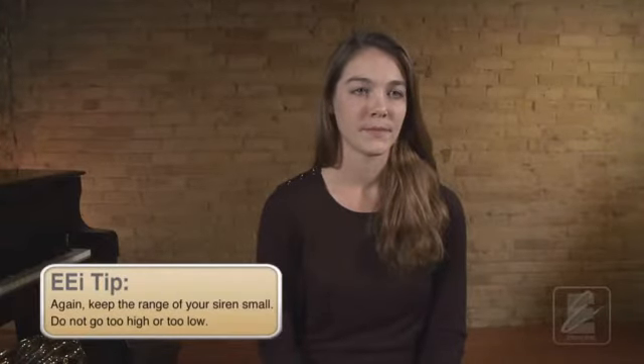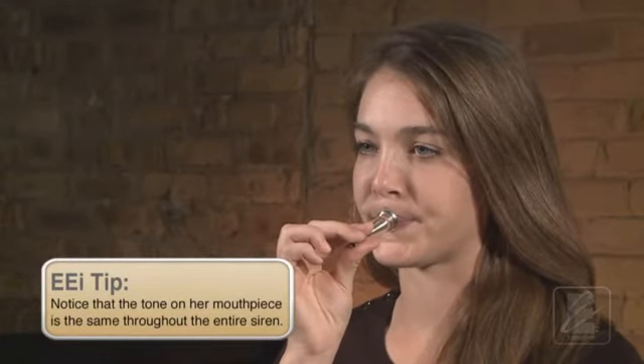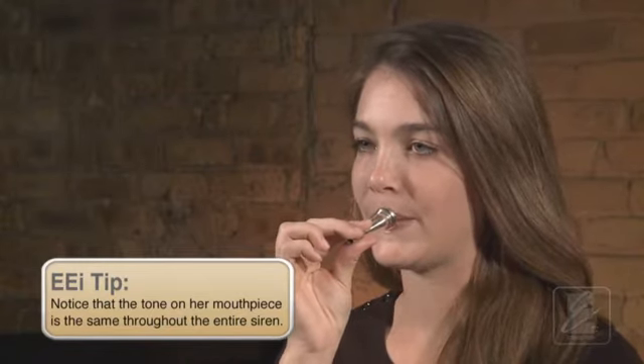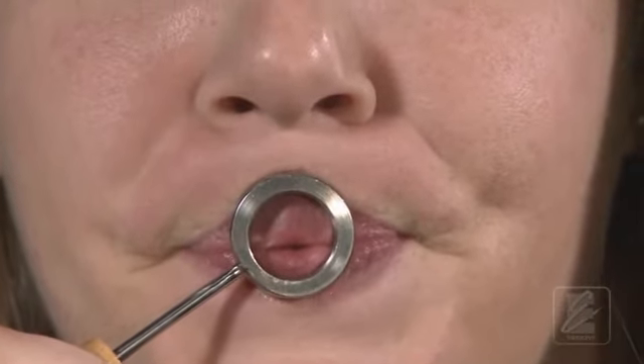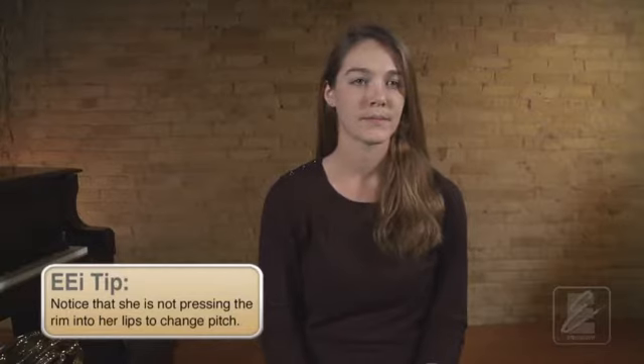Now that you've worked on sirening down, let's work to siren back up. Listen as Katie demonstrates this exercise. For this exercise, you'll perform your downward siren and then simply return to your original starting pitch. So remember what the starting pitch feels like — siren down, then return to the feeling of the starting pitch. Watch as Katie does this one more time on the mouthpiece. Watch as Katie demonstrates this on the visualizer. Notice that the aperture size is the same at the start and the end. The center of the lips softens slightly, then firms back up slightly.